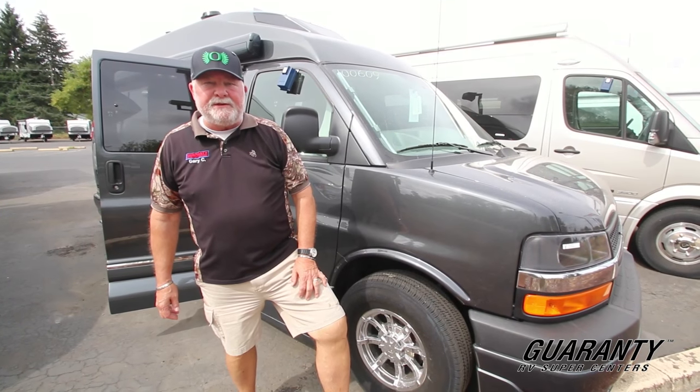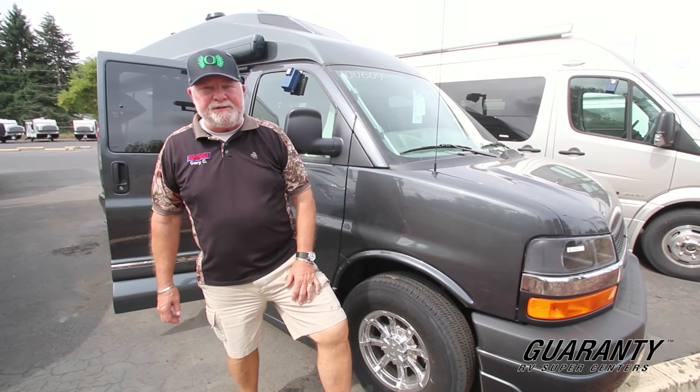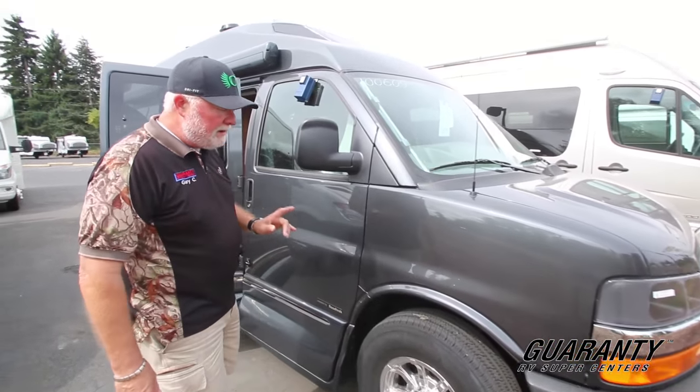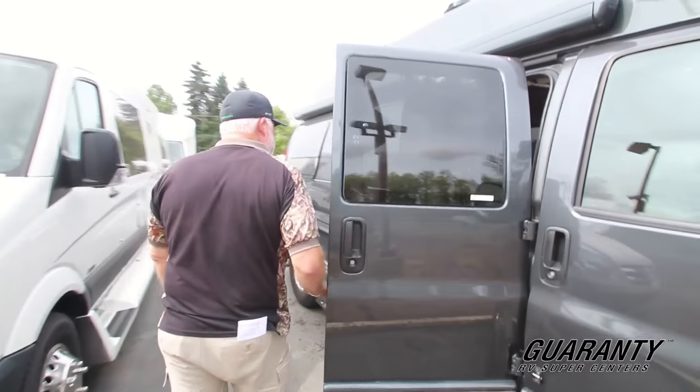Welcome to the world famous Guaranty RV Supercenters here in Junction City, Oregon. I'm Gary Christians, I'm the van guy, and I've got a nice one today. It's a brand new Roadtrek 190 Popular on a one-ton Chevy chassis — let's take a peek inside.